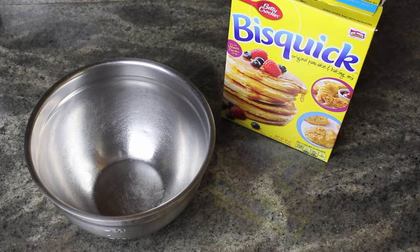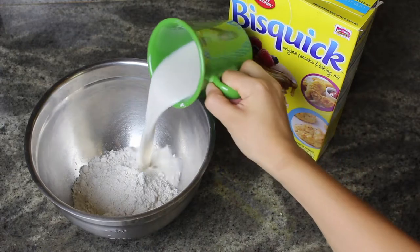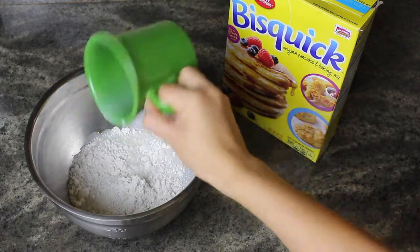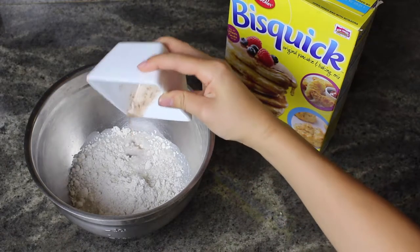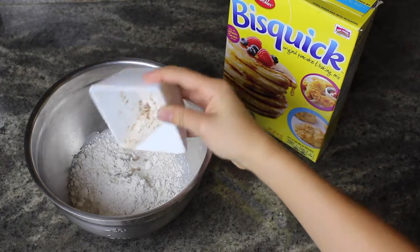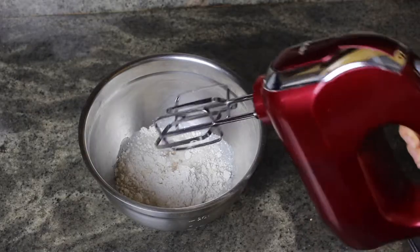The recipe says to use two cups of Bisquick, but I'm cutting this in half because I'm only one person. So I used one cup of Bisquick with half a cup of almond milk. After waiting about five minutes for my flax egg to settle, I poured it into the mixture and blended it all together with a handheld mixer.